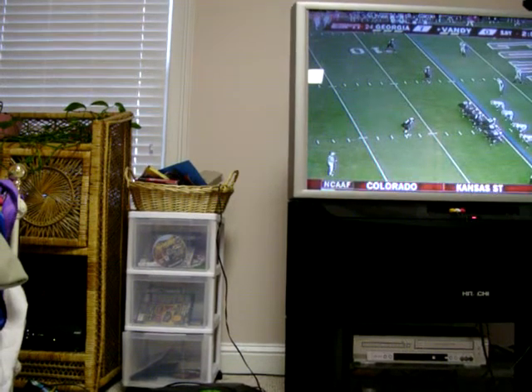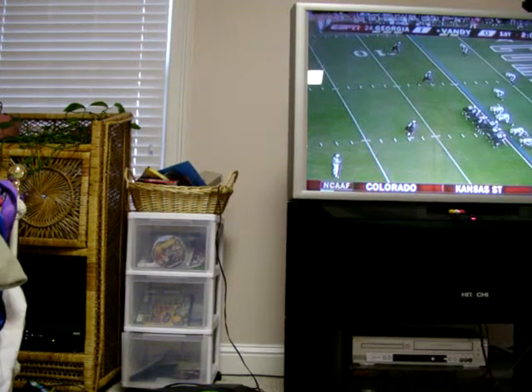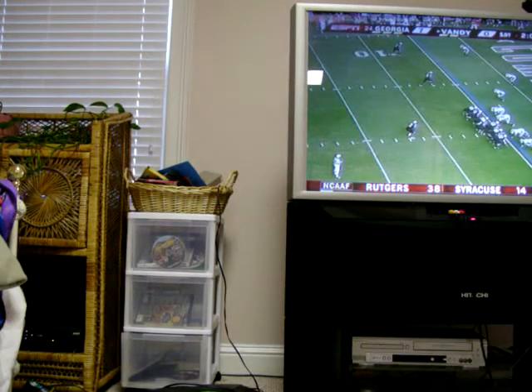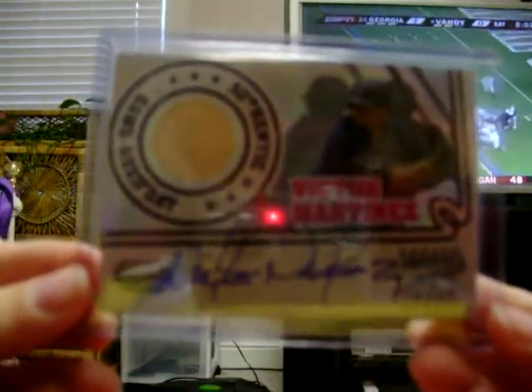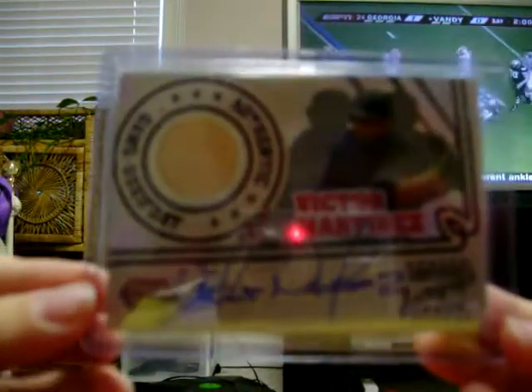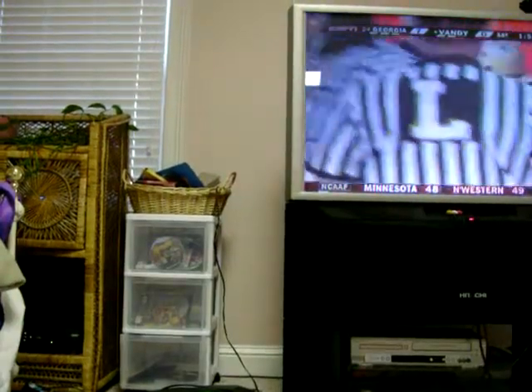My mail came today and I got my two packs of Topps Top Wars from eBay. I already opened the first pack, not live, and pulled this — a Victor Martinez autographed bat. I was not expecting something this good, so I'm really thrilled about that. Let's hope the second pack can get us something even better.